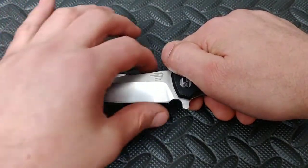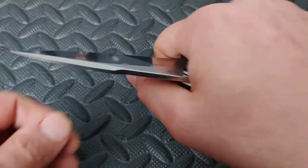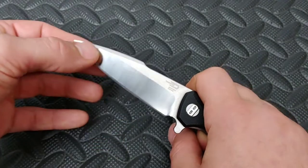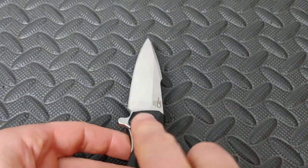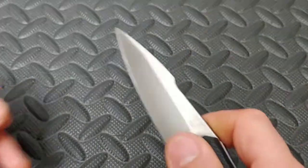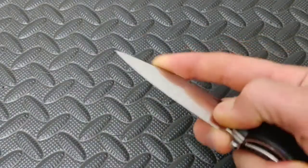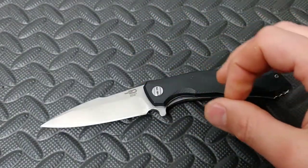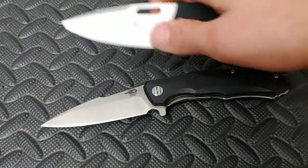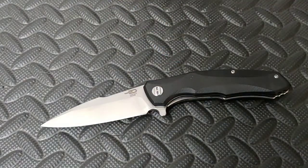But then also likes a flat area right here for close-up cutting, push cuts. And then but with also still having a nice straight shot to the tip where you know where your tip is at all times. It's very easy to use the tip for whatever purposes you are using the blade shape for, or whatever penetrating details you're using the blade shape for.